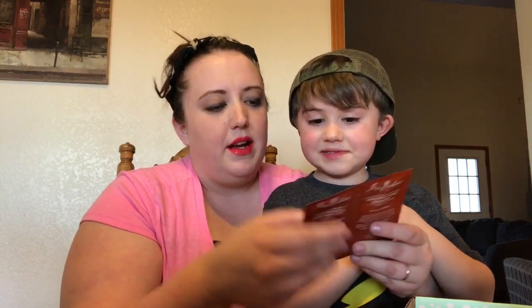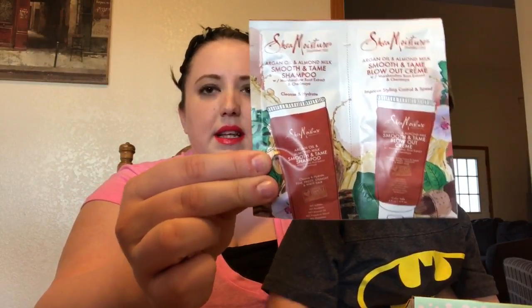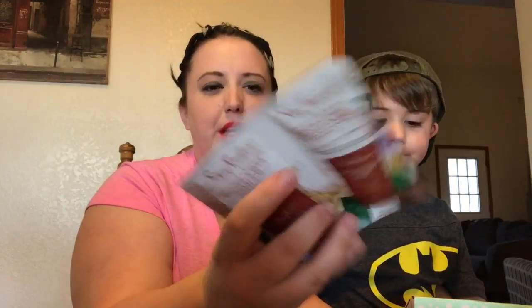This is Shea Moisture Argan Oil and Almond Milk Smooth and Tame Shampoo with Marshmallow Root Extract. There's a shampoo and a blowout cream — one to cleanse and hydrate, and one to improve style control and speed drying. They're 15-milliliter packets, so a pretty good size sample — I could probably get about two uses out of each. I can do a review on that one if you want.